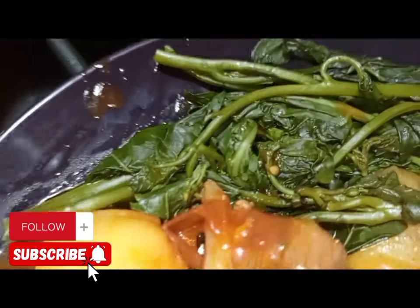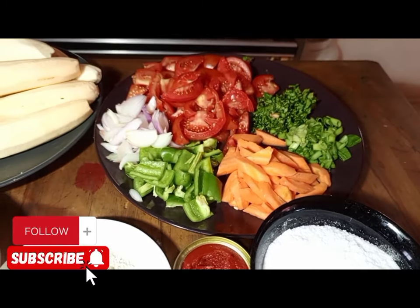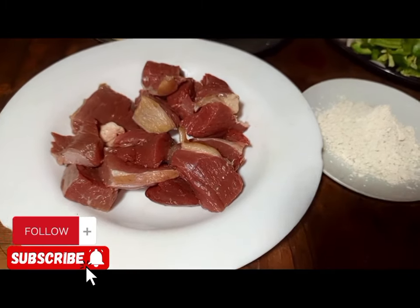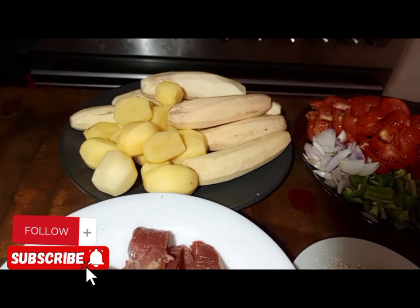For the new viewers, don't forget to subscribe to my YouTube channel so that you can get recipe updates. And don't forget to also share with your friends so that you can also share a skill with a friend.